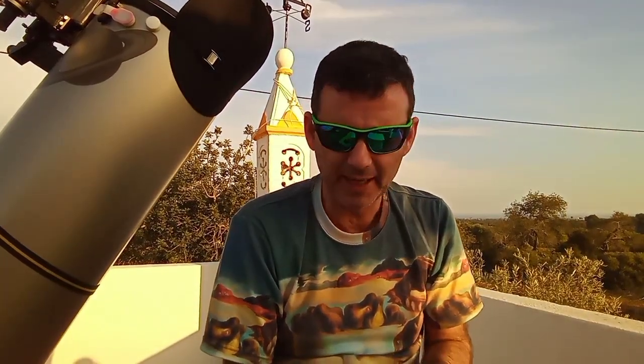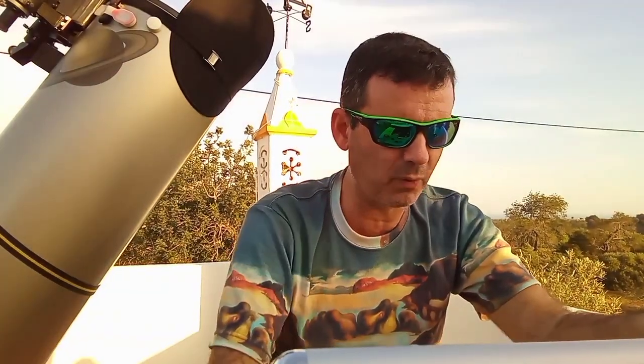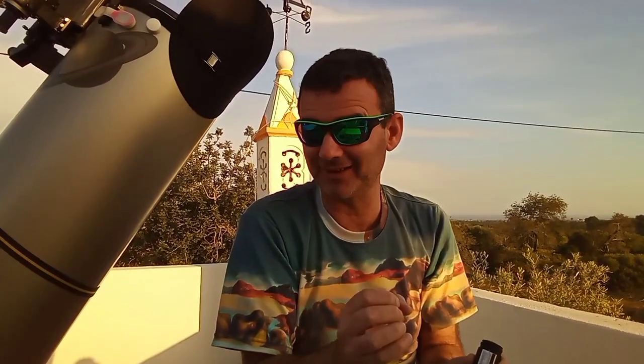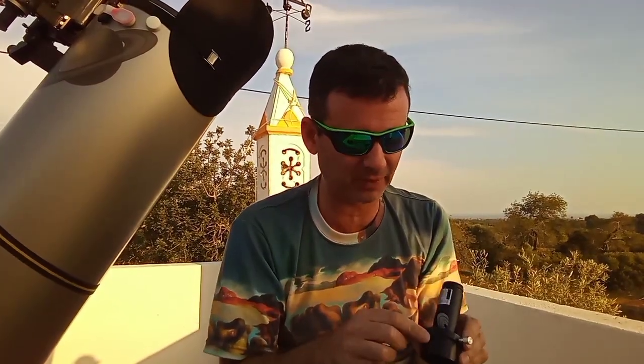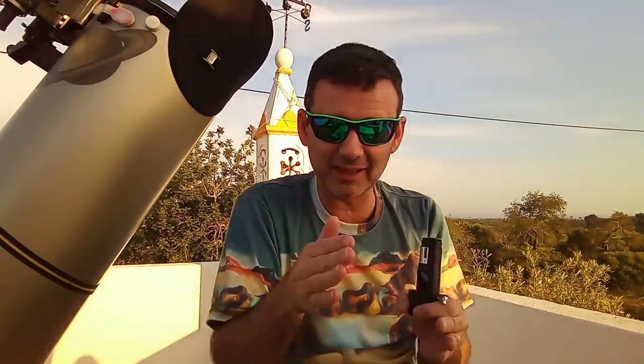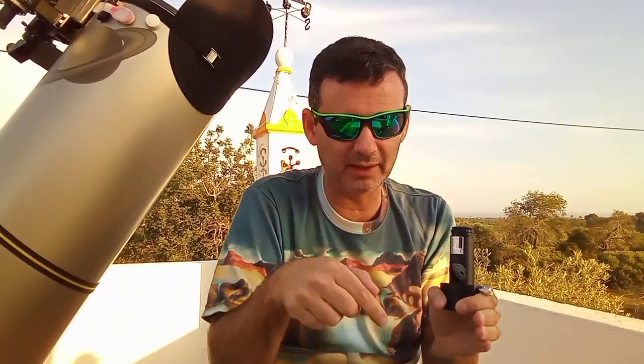I want to tell you one more thing. I have a one-and-a-quarter inch extension — I don't have it here — like a cheap one that I use with a laser on purpose, because I want it to move. I have a video about collimation which explains why. I also have a one-and-a-quarter inch APM extension that stays centered — it does a click lock action and stays centered. If you pass your finger inside the ring all around, you feel everything is equal, so it's good.